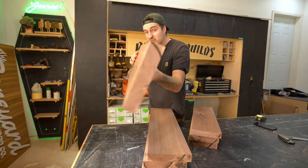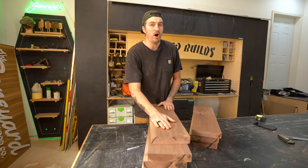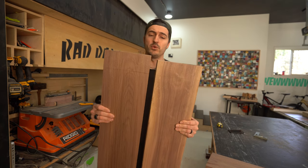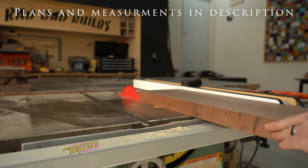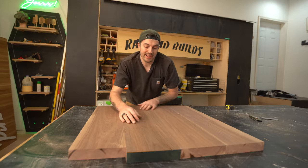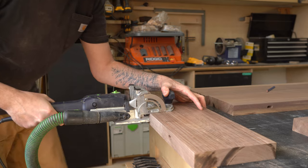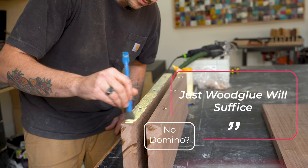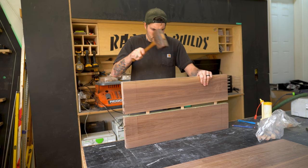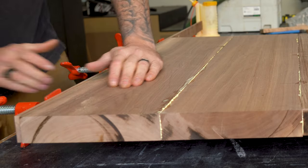Now that all my lumber is milled up, I'm going to put aside the material for the base and make a start on the top. As I don't have a really wide slab of walnut, I'm going to be laminating a few pieces together. To do that, I'll rip down the pieces selected for the top to equal width on my table saw. With that done, I can arrange my pieces until I'm happy with how it looks, and I'm also going to add some dominoes in the seams to help with alignment. Then I can glue the seams together with some wood glue.